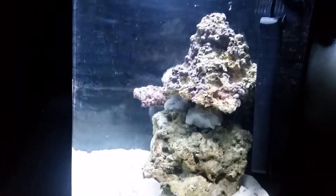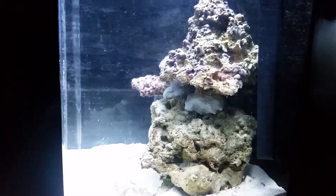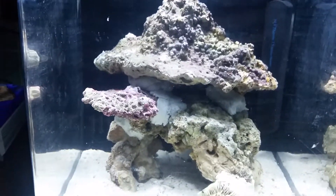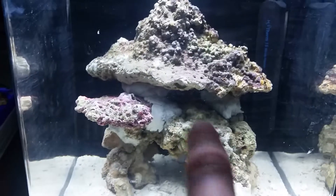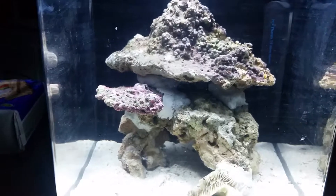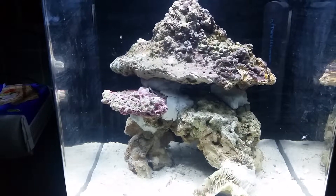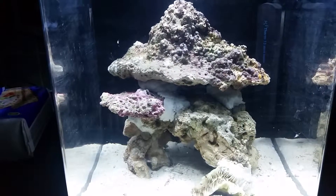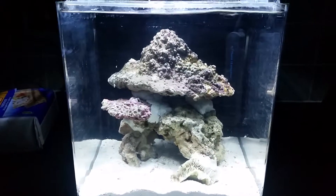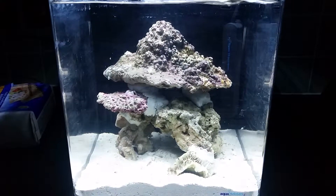So any suggestions let me know. Check it out from the side — you can see the plates there and the cavity at the back for things to go and hide. From the other side you can see some definitely good places. One thing I'm thinking about getting is maybe a sun coral in there — obviously I'd have to hand feed that daily or every other day, but we'll see how it goes.